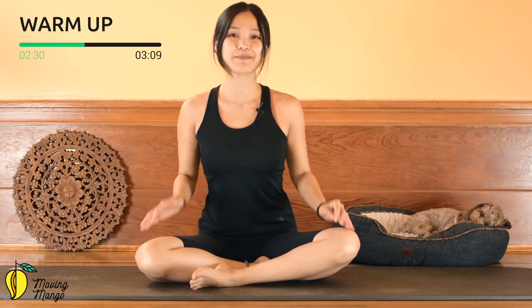Slowly lengthen your spine and sit tall again. Now rotate your shoulders fully to four directions, and reverse.